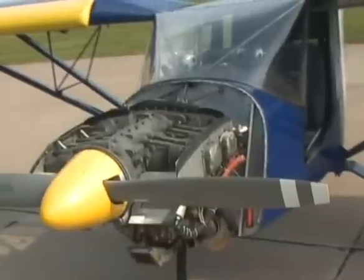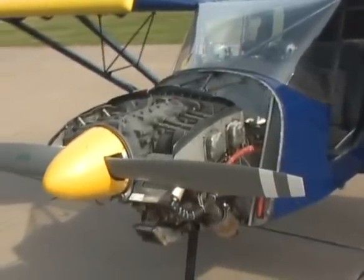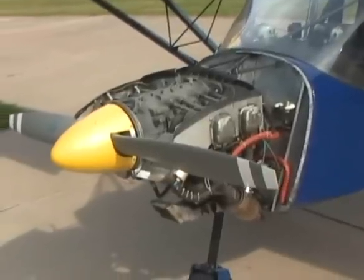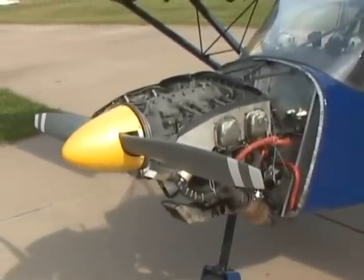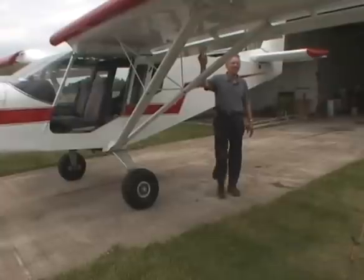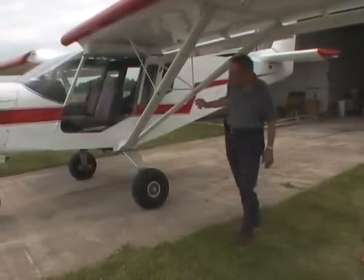Designer Chris Heinz recommends the O360 engine as the standard power plant for the STOL CH-801 because the engine is very proven, dependable, and readily available. However, builders of the CH-801 can choose from a variety of custom engine options, keeping in mind that the aircraft was designed within certain power and weight guidelines.